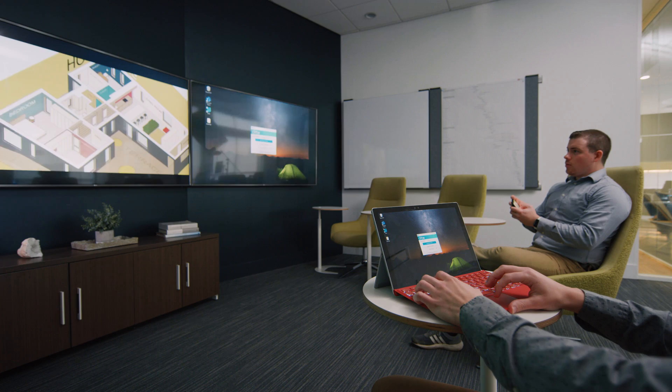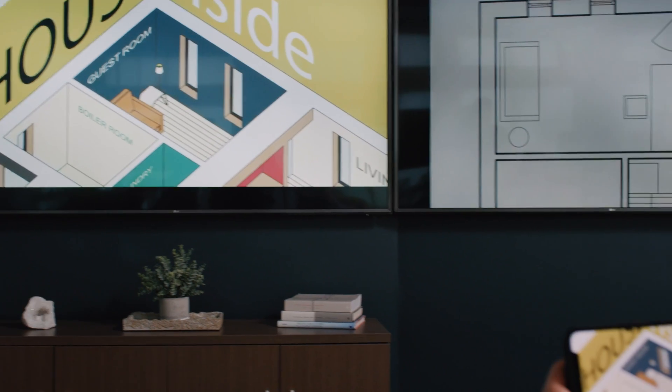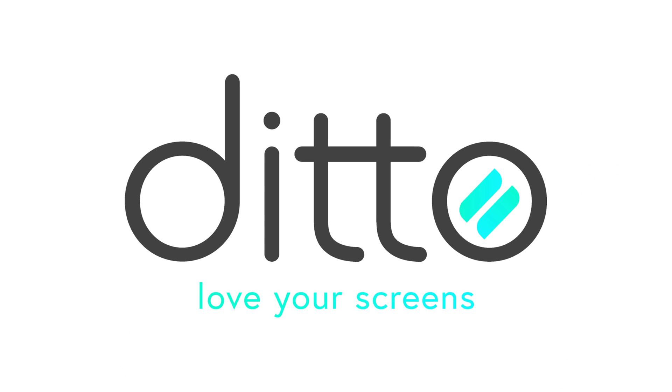Ditto brings all of your screens to life. It makes wireless collaboration easy for everyone. Simplify how you present and share information. Start your free Ditto trial today. It's time to love your screens.